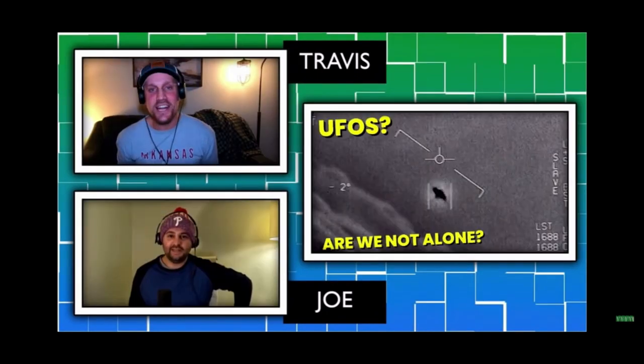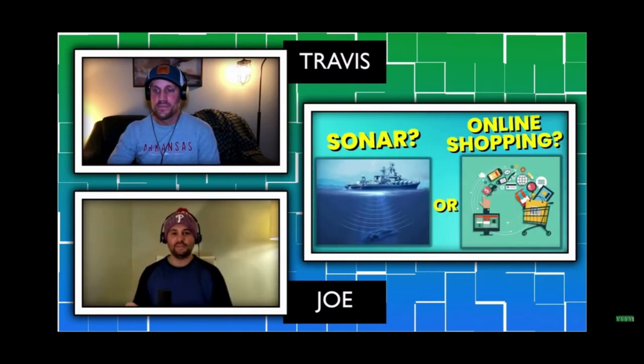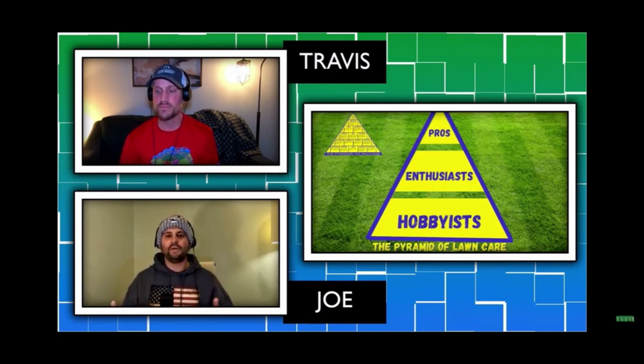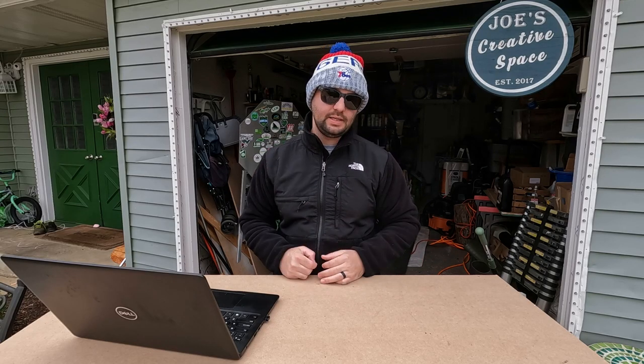We don't just talk about lawn care on that podcast — we have a lot of fun. We've talked about UFOs, whales washing up on the beach, green energy, sports, everything. We're trying to bring the fun back into lawn care. We cover lawn care in the first 15–20 minutes of the show, but go check it out. It's a lot of fun. Nine o'clock Eastern Standard Time every Tuesday.